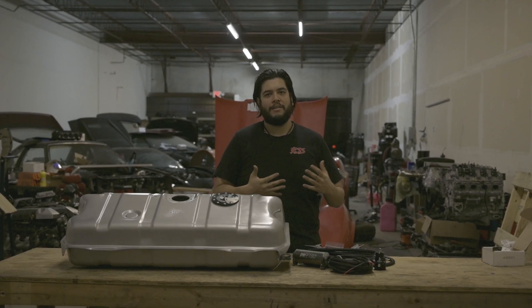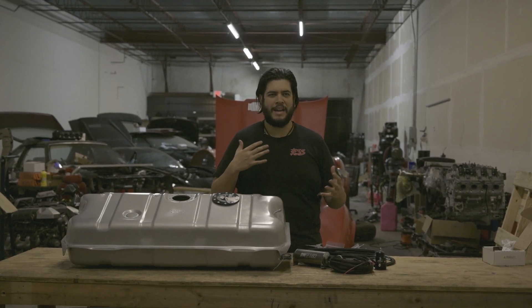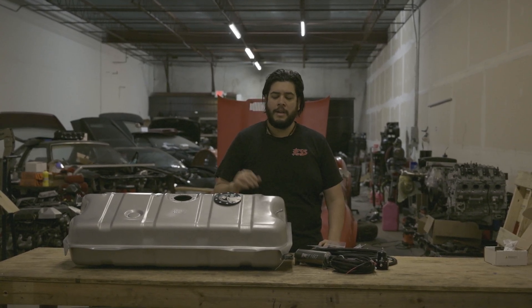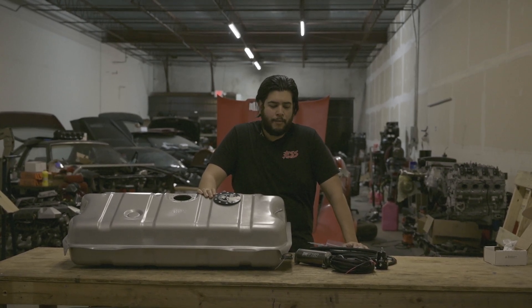The car was also kind of chugging along, so I had the carburetor rebuilt, but it was still choking itself after you drove for a while. I figured it'd be the fuel pump, and it went out about a week ago. So we're going to be installing a complete fuel system that you can get from our website.